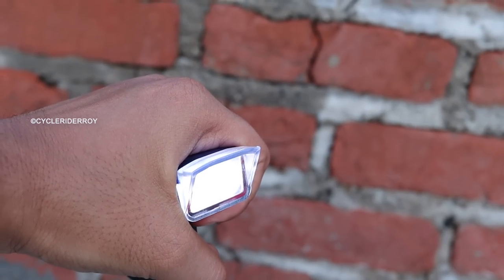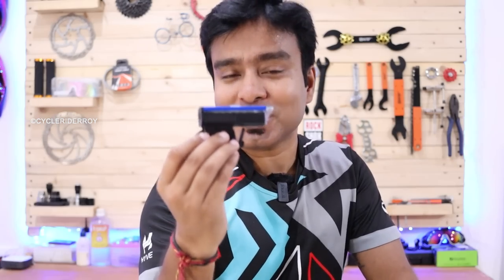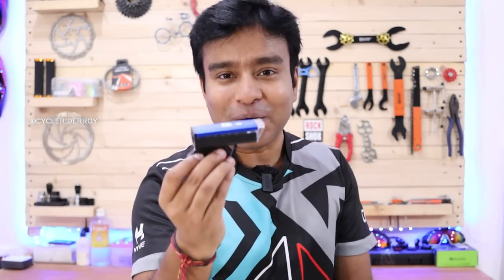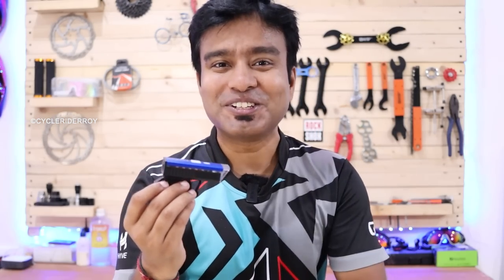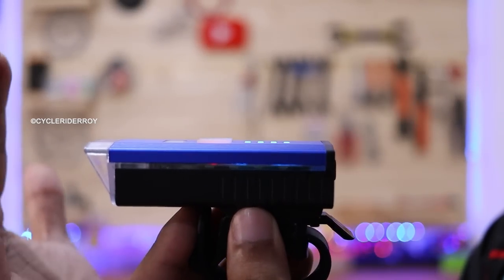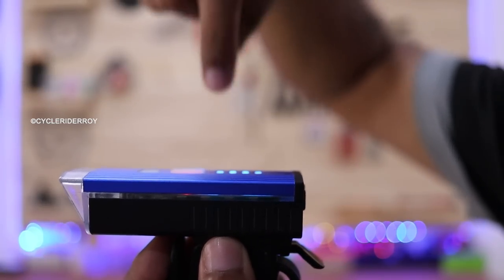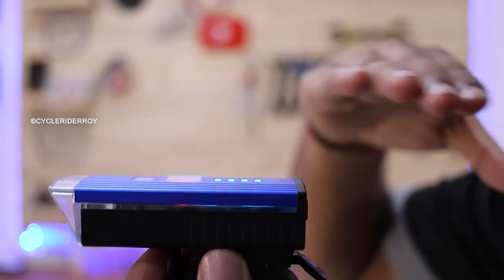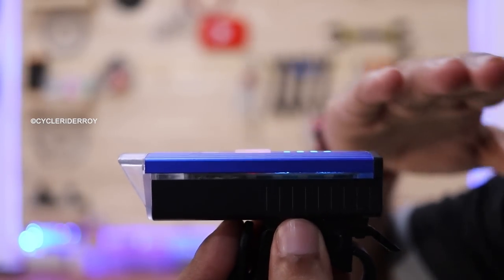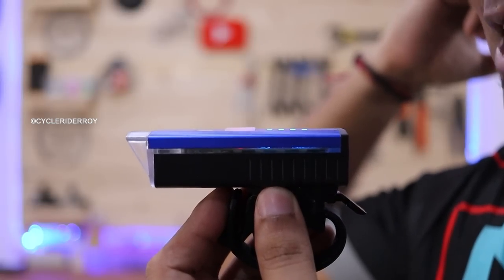When it is dark, the light turns on automatically. Currently, as you can see, our front headlight is off. But as I cover the light sensor on top, it turns on automatically — and as you uncover it, the light turns off again.